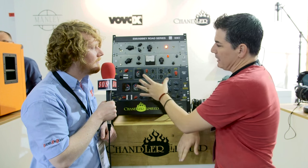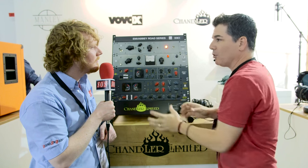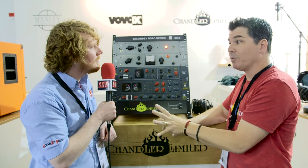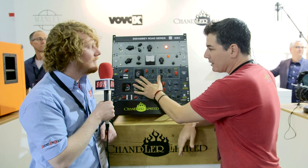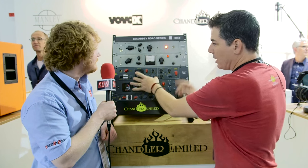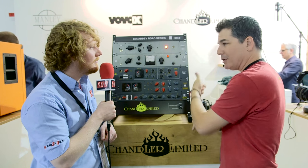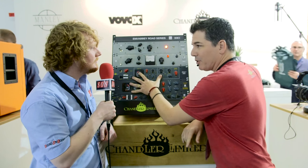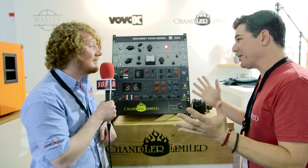The TG2 preamp and EQ section are combined, but the TG1 opto has its own I/O so it's independently patchable. You could actually use it on one instrument while using the TG2 preamp and EQ on another at the same time. If you want them in chain, just run a patch cable from the output of the preamp EQ to the input of the TG1. It's also stereo linkable, so you can get a pair and put them on your master bus for a full TG master bus setup.